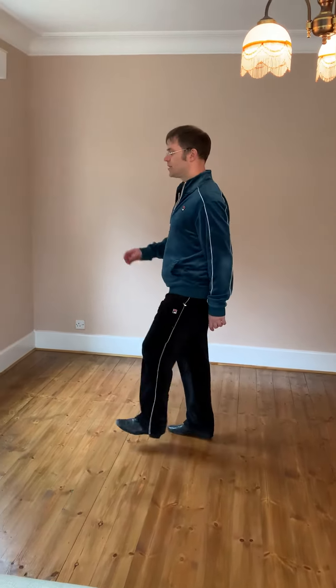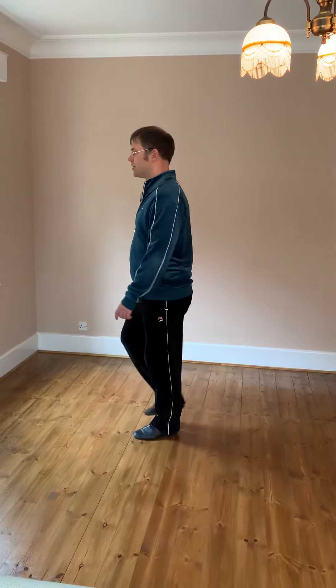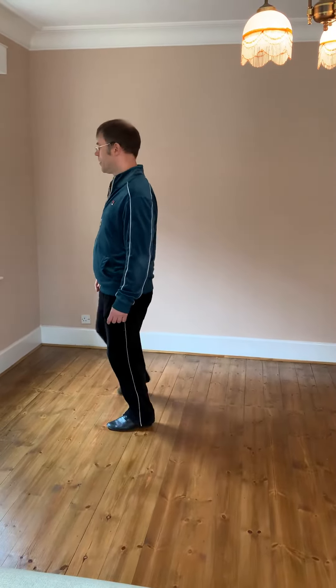Kick, ball, change, step, kick, ball, change, step, point, step, height, the jazz box.